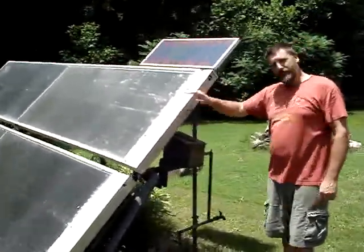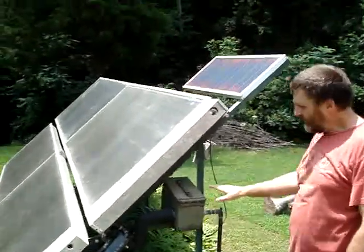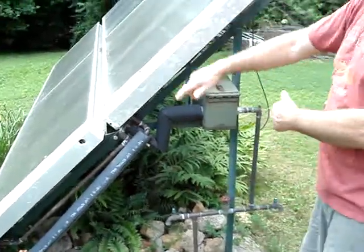There's antifreeze going through this, so it works year-round. Whenever sun shines on this solar panel, it starts this pump. So whenever the sun is shining, there's hot fluid flowing.